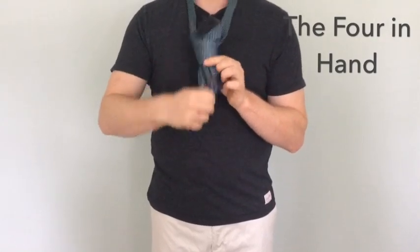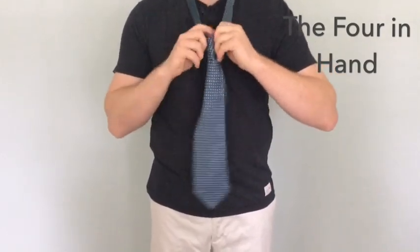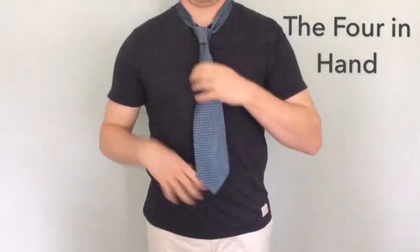You can then keep the knot tight, pull the wider portions while cinching it down and dress to what you feel will look appropriate. Then cinch the knot up into your collar from there.